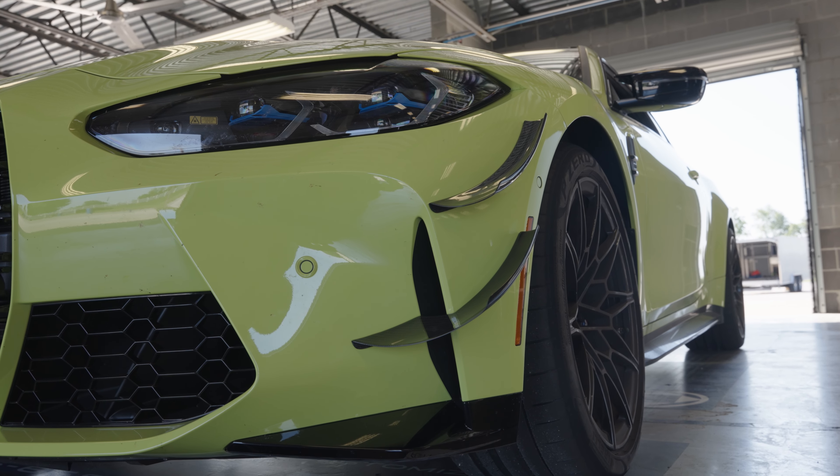We can create a stronger vortex with two elements, and we actually have two elements working in parallel with one another to generate more downforce. We do all of our homework on the single element unit to try and get the most benefit from it, but at the end of the day, when we can run two, we're going to choose two.